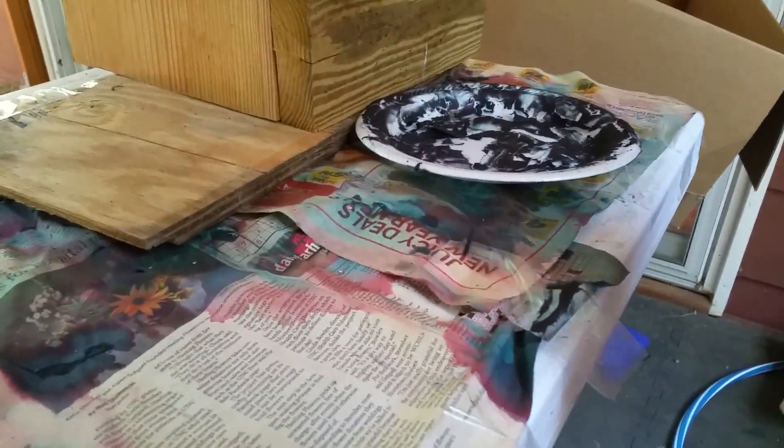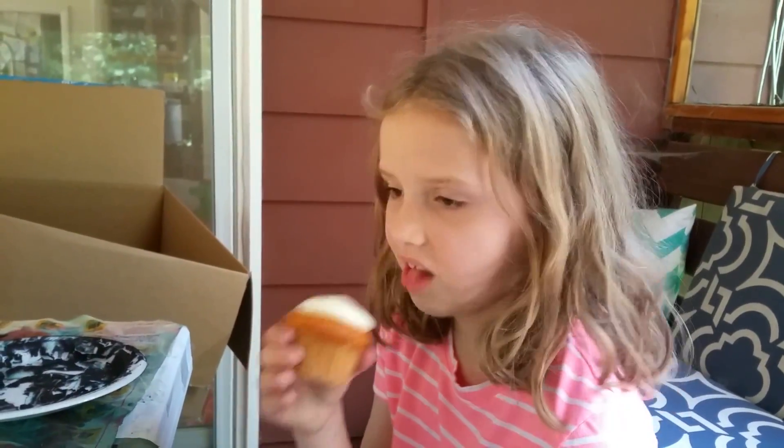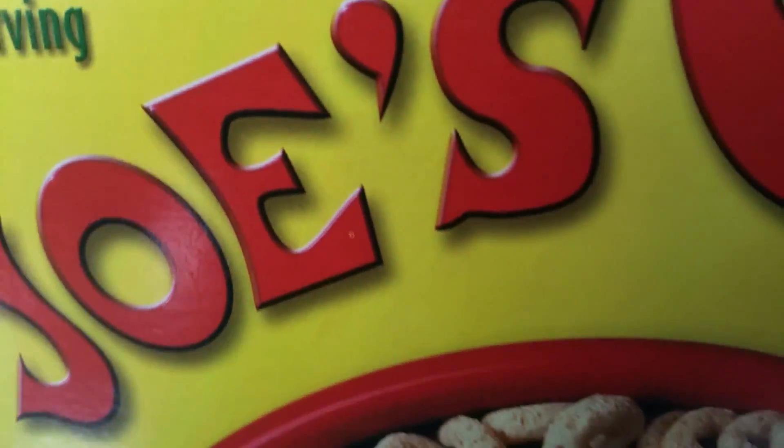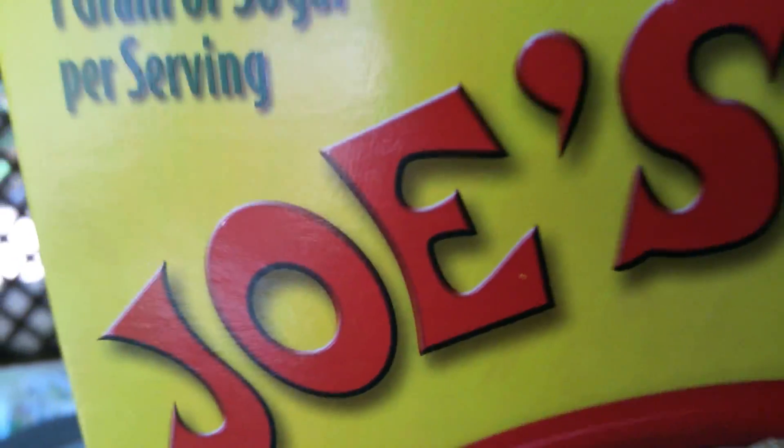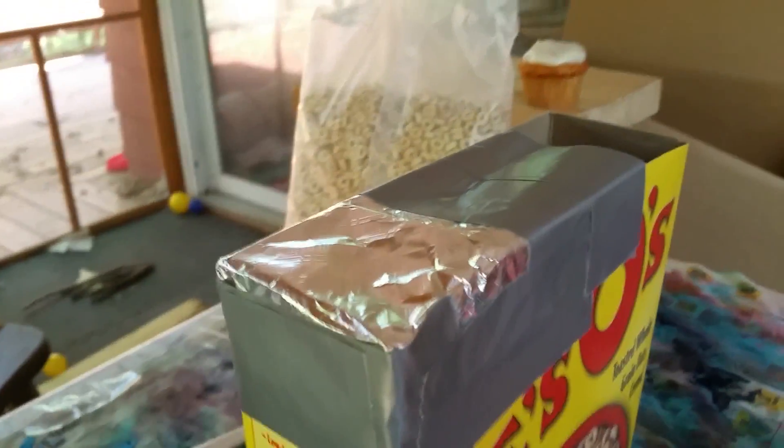We're here at our macrame table, which is kind of messy. We're going to be making a pinhole camera that we saw on TV so that we can watch the solar eclipse safely. That's what Katie and I are going to do right now.